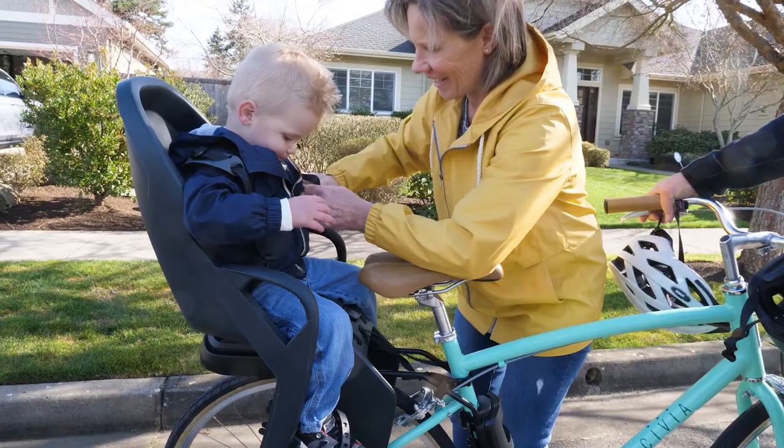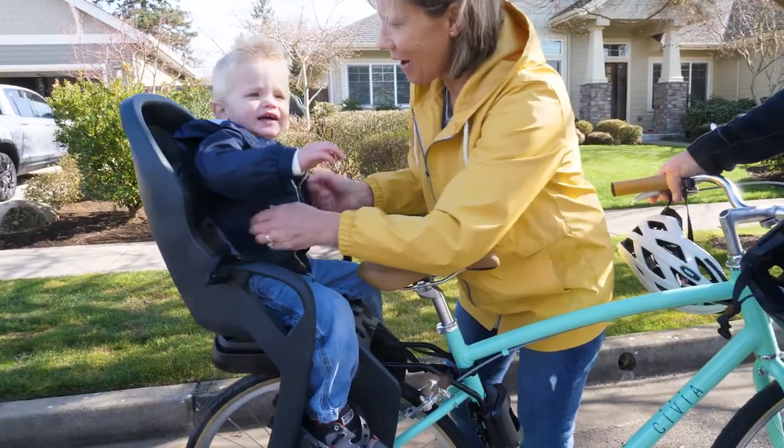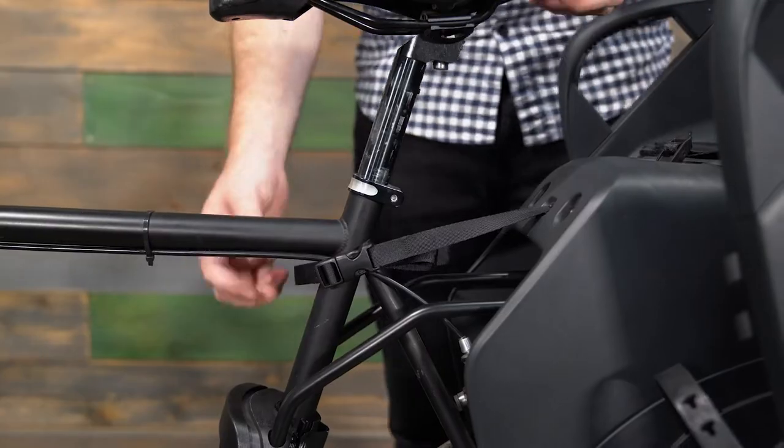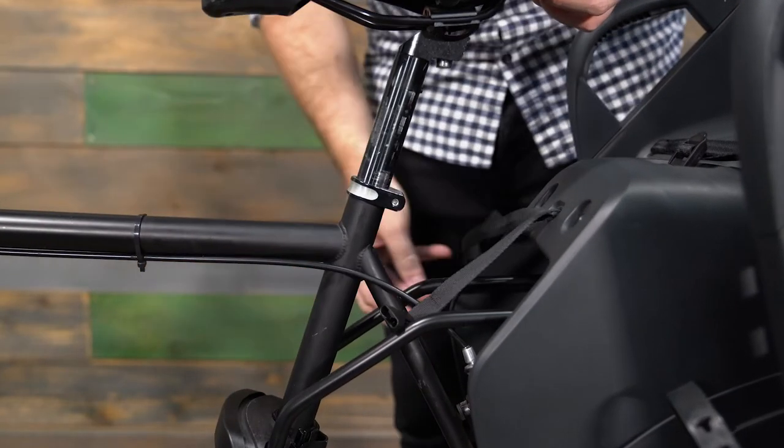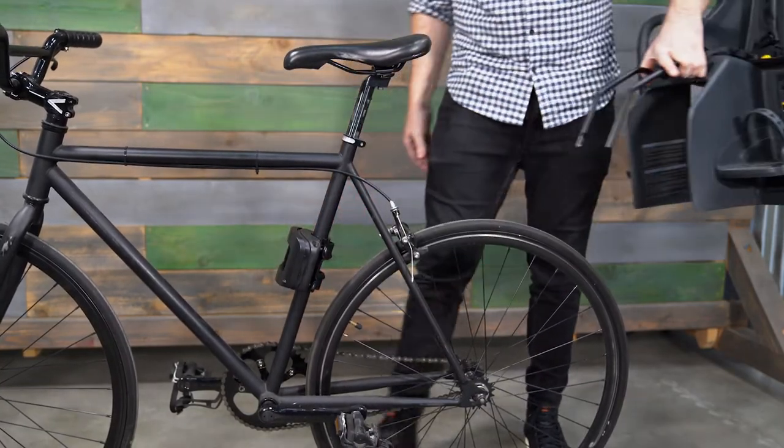Now you're ready to explore with your favorite co-pilot. At the end of the ride, press the yellow release button on the five-point harness to remove the child. To remove the Dash from the bike, detach the safety strap by releasing the buckle. Remove the seat from the mounting block by pressing the front of the block and pulling the rails out of the block. Pro tip: it's easiest to remove the rails from the mounting block if you grab the front of the bike seat where the rails pass through.